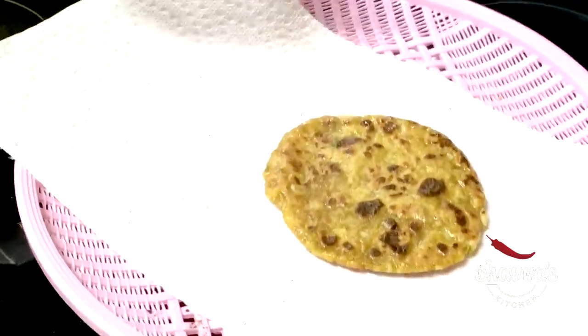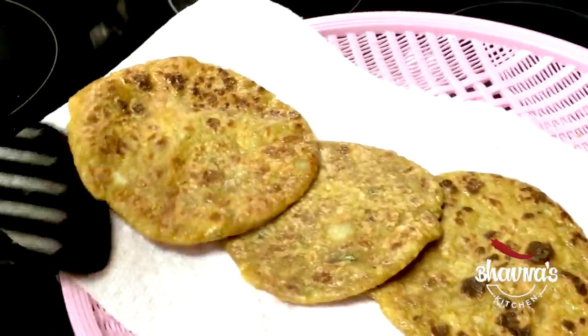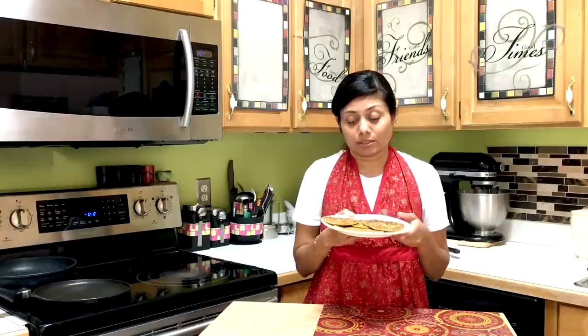Remove it from the pan and put it in a paper towel. This is my aloo paratha ready. If you want, you can serve it with raita, plain dough, or yogurt. Thank you for watching. I hope I made it easier for you to prepare aloo paratha for fast.